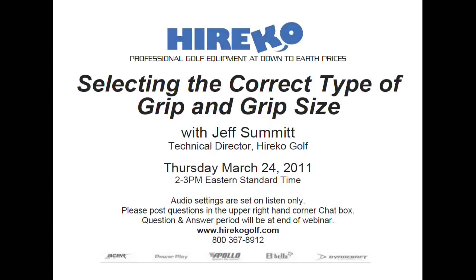All right, everyone. It's 2 o'clock, time to get started. My name is Rob Altamont, and I'll be your moderator for today's Herico webinar titled "Get a Grip: Selecting the Right Grip and Grip Size." The webinar will be led by Herico's Technical Director, Jeff Summitt.